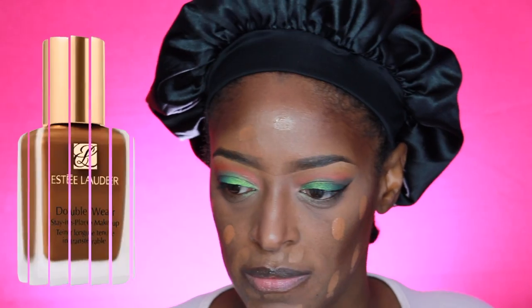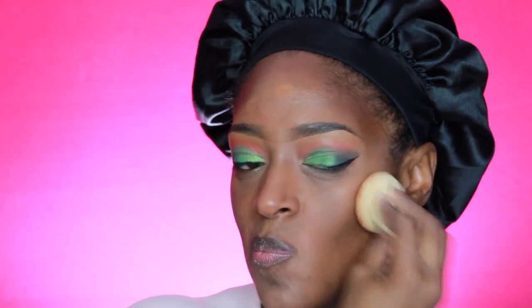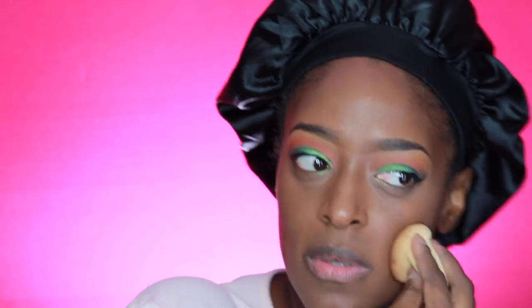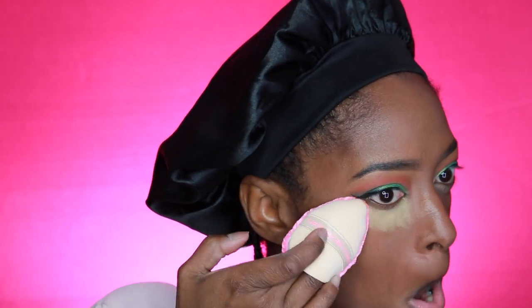Now I'm going in with my foundation — I believe this is the Estée Lauder Double Wear Foundation in Sandalwood. I love this foundation; it's the bomb if you want full coverage. It doesn't move. This is actually the foundation I wore to my wedding — I tried a few before I picked one and this one just kept winning. The shade is a perfect match for me. I'm using a sponge to blend it out, though you could use a brush for full coverage.